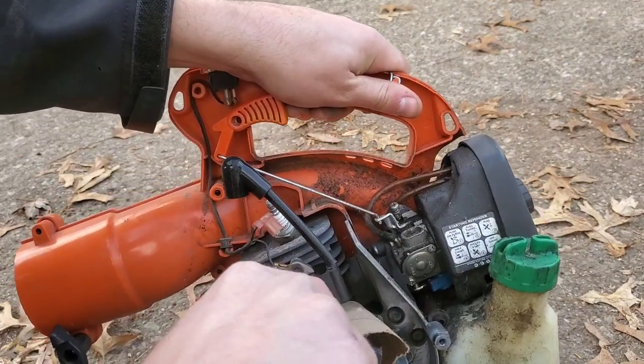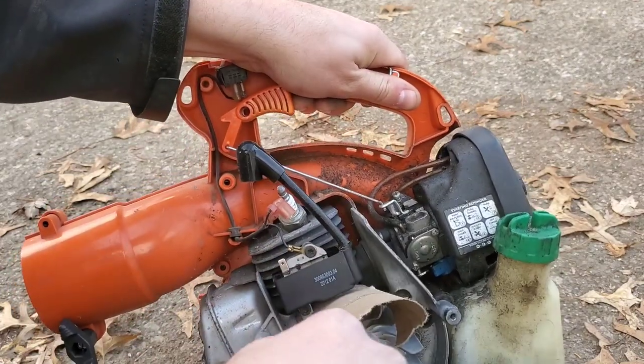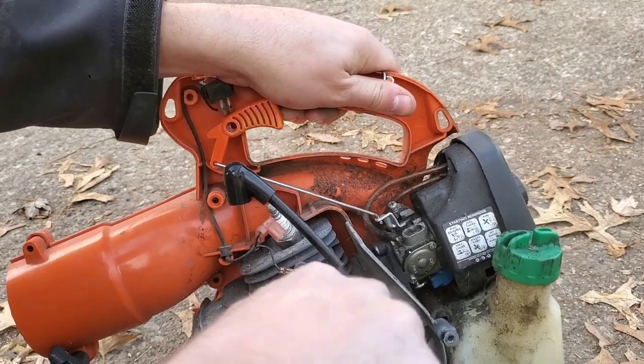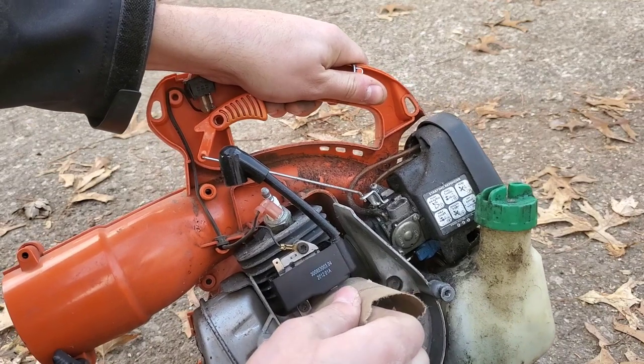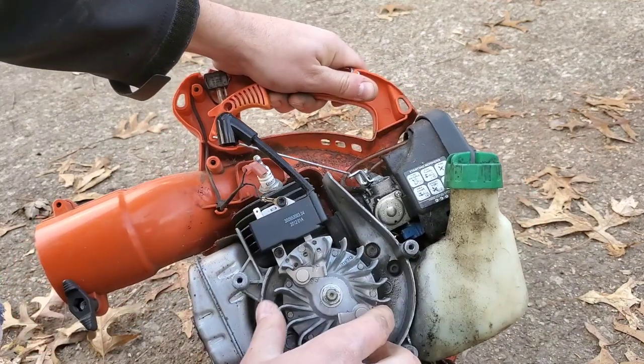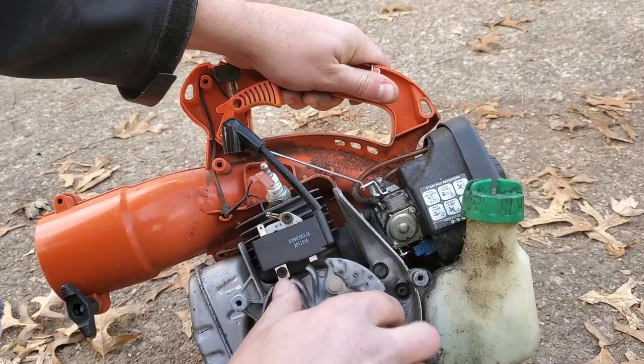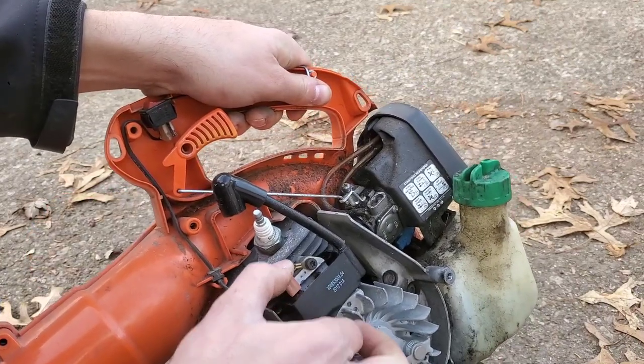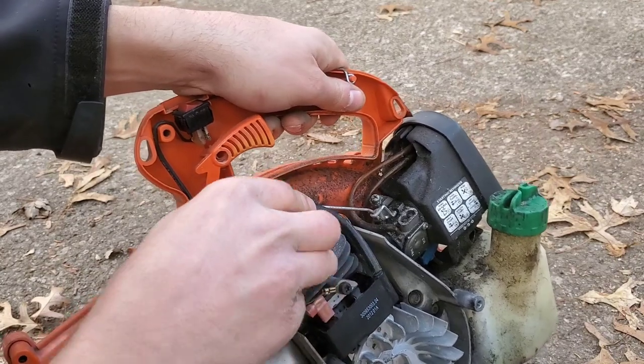Now I'm going to tighten the bolts so that the coil doesn't move anymore, then remove the cardboard. We've got a gap there — perfect, I think. I'll reattach the kill switch spade connector and the spark plug.